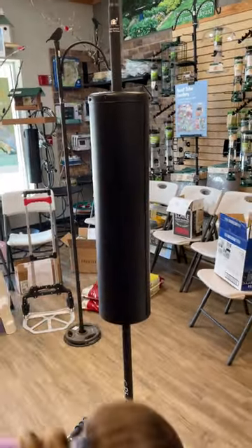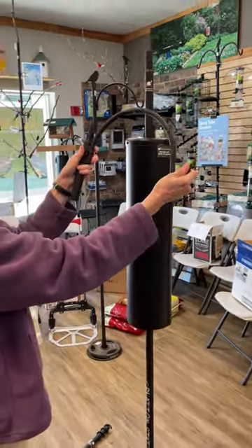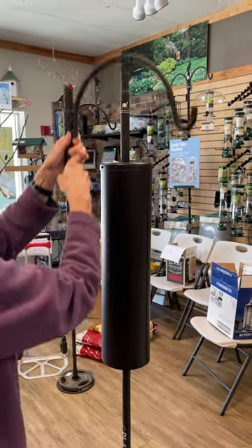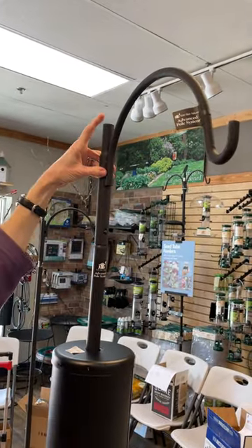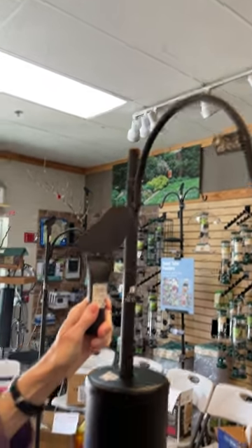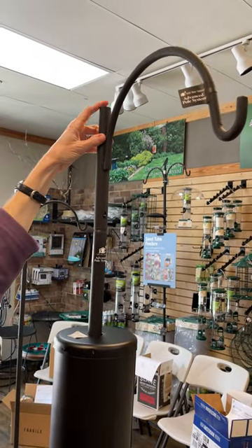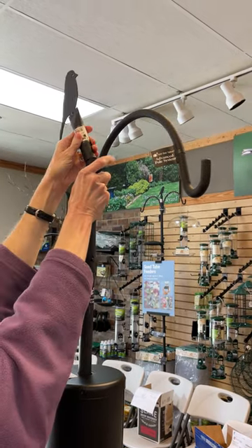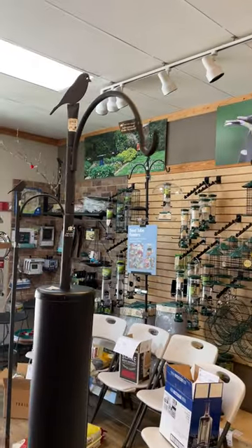The next piece you're going to want is this single crook arm — swage or swag, tomato tomato. That's going to snap right onto the pole. Then to top it off you have the option of adding any of our finials. I chose the chickadee finial. If you don't want a finial, just let us know you want a cap so we can cap that off — that'll keep trash from getting down in the pole. Snap on my chickadee finial and then I'm going to hang the nesting box.